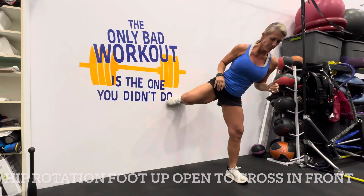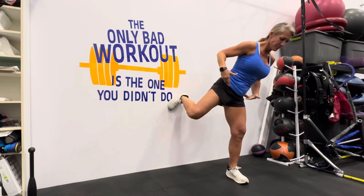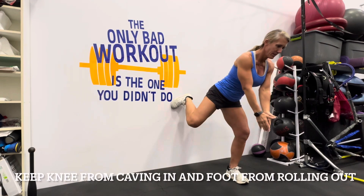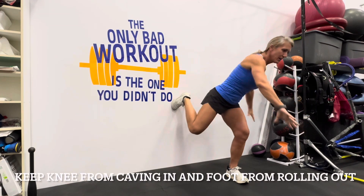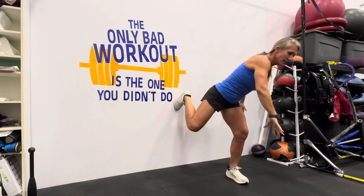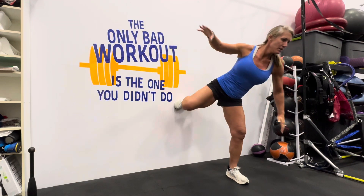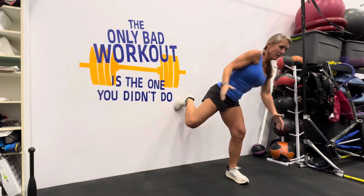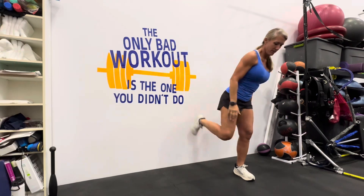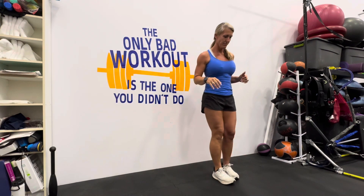Now we're going to do the rotary one. Step out from the wall one step and put a foot up behind you and off to the side — not directly behind you, but slightly off to the side. Bend that bottom knee and stick that hip back. Pretend you have two flashlights on your hip bones facing the floor. Reach cross-body as you go down, bending at the knee, internally rotating that leg, then open up with not only your hip but your whole upper body.